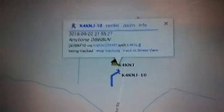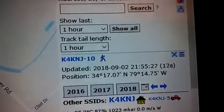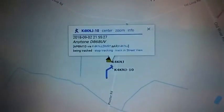There we go. I moved again, just a little bit, but moved again. 10 seconds, 11 seconds. APRS on the Anytone, to the OpenSpot. Just like that.